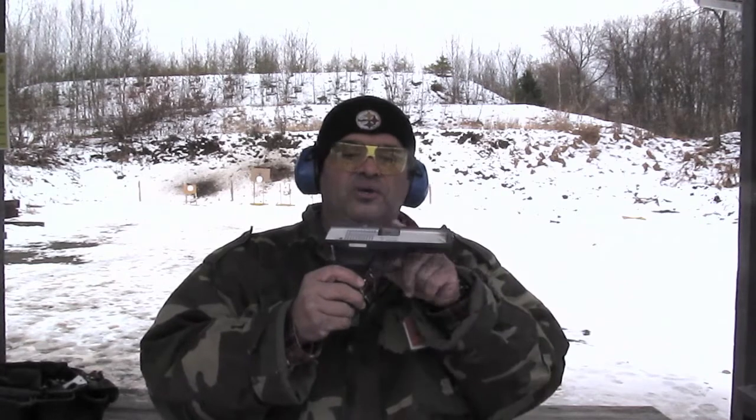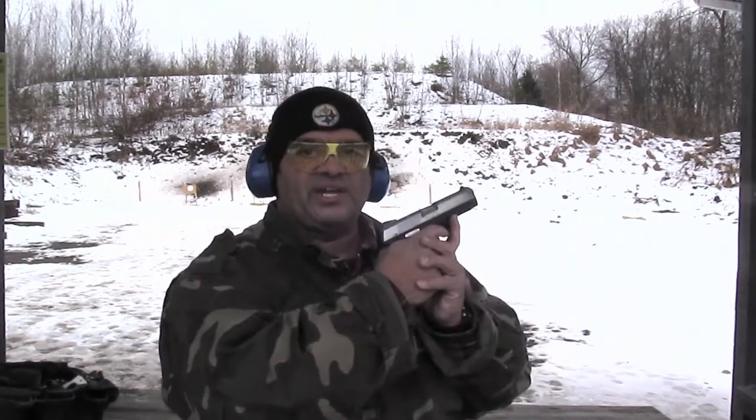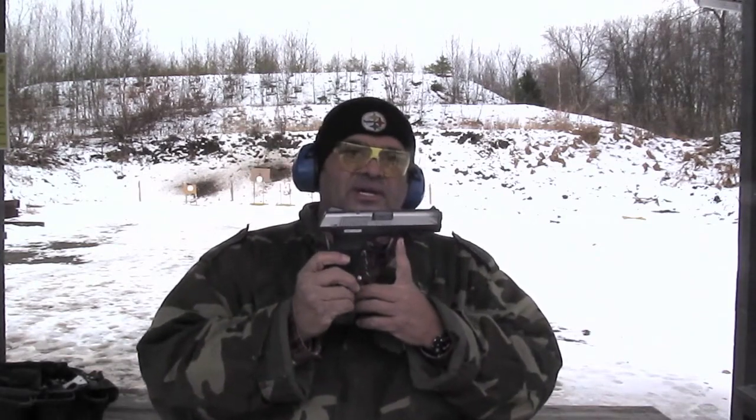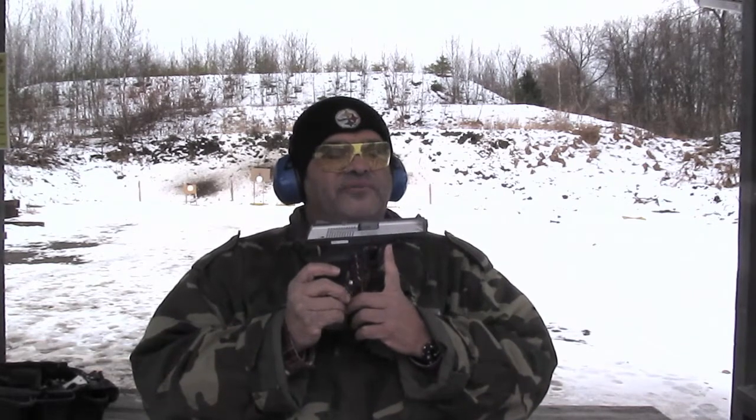It has an interchangeable back strap. It's a typical Ruger — it has a lift-up arm with a red front part to let you know if the chamber is loaded. It points really nice. It's a nice, solid gun. The price point is right. I put 300 rounds through it, everything from Russian ammo with steel cases, Remington, and Federal.